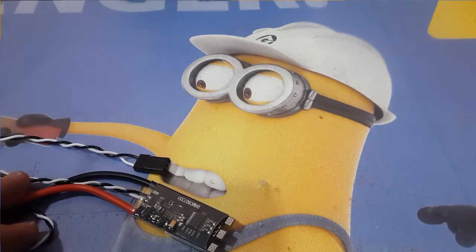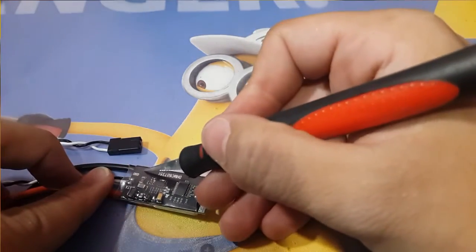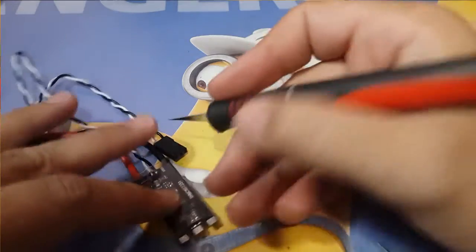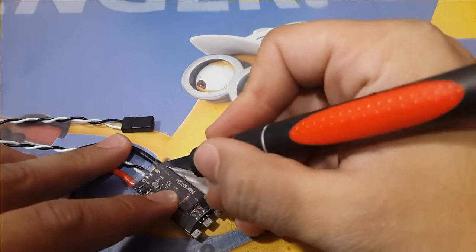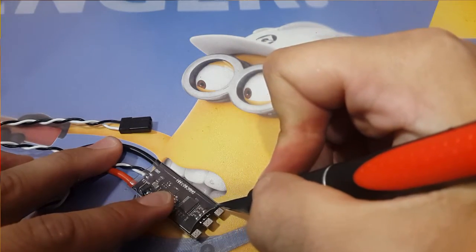First we're going to start by removing the heat shrink wrapping. I prefer to do it from here since there's nothing around here, so I don't risk damaging anything. Don't do it too hard, because once you add a little pressure it will just come off because you've already weakened it.